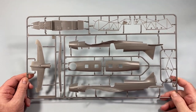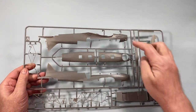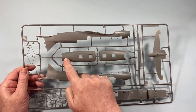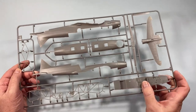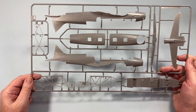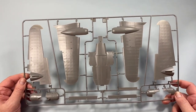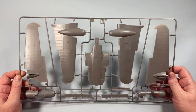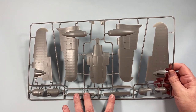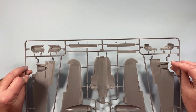Here is sprue A, or frame A. It's essentially the fuselage — two halves of the fuselage, tops of the fuselage with and without gun turrets, tail plane, the floor of the interior, and the steel framework. Then there's frame B: obviously the wings, bottom of the fuselage, upper and lower wing surfaces, and the engine nacelles. I'm guessing these are either flaps or ailerons — maybe ailerons by the looks of things.